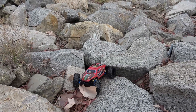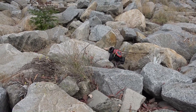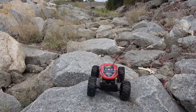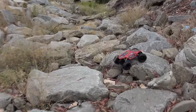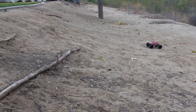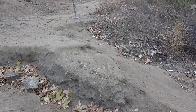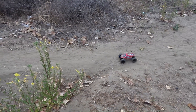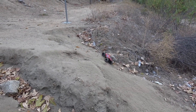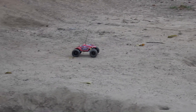Out in the field testing the car — it tackles the rocks with impressive grip. Navigating over rough terrain, it keeps going and going. Wow, that's a beast!